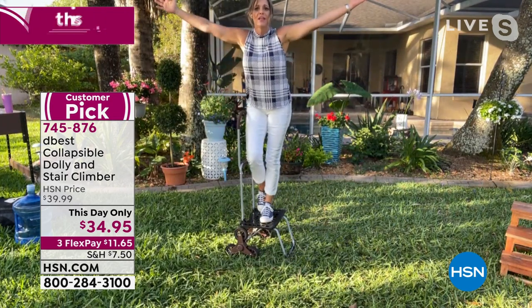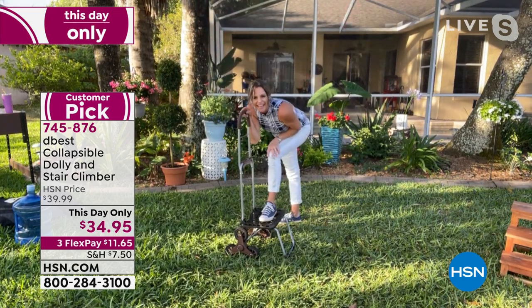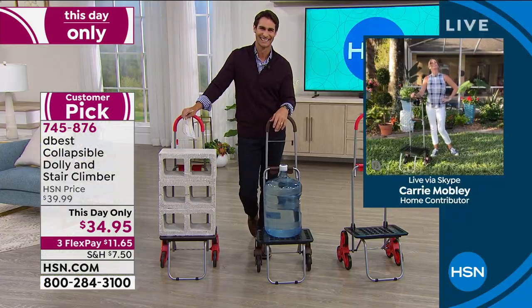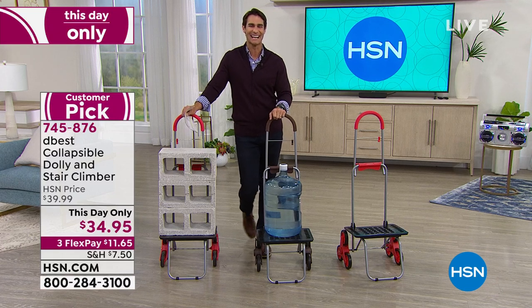I just love Richard Eldon and D-Best. 150-pound weight capacity. Carrie, thank you so much for being here with us this morning. It's always lovely to see you. Item 745-876 — it probably won't last the hour, so head over to hsn.com and grab that.